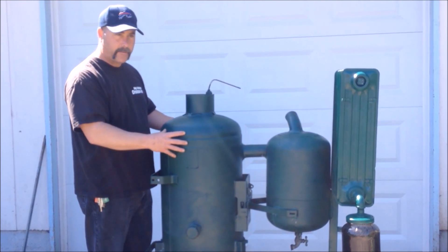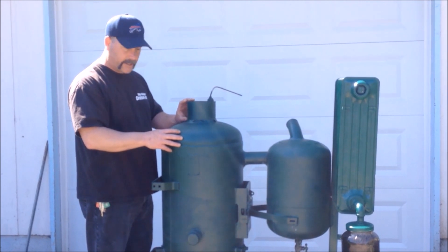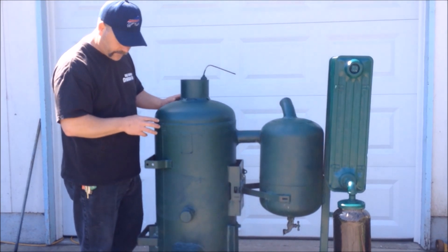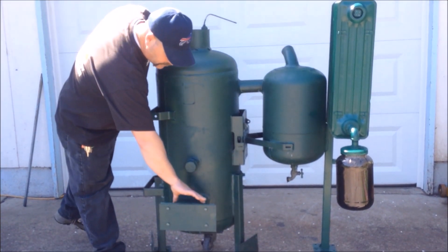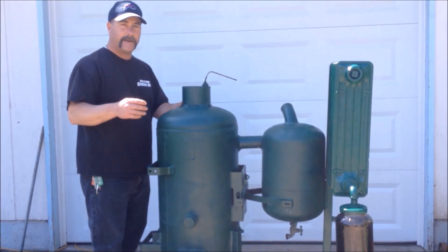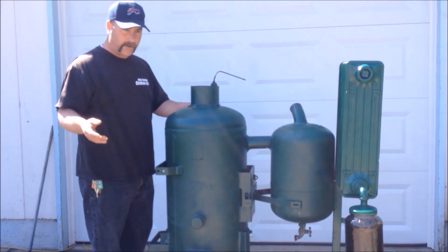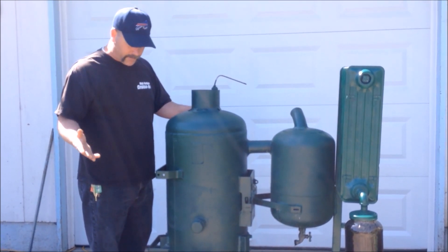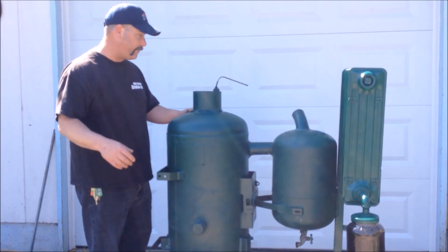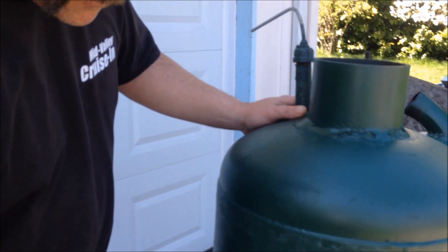The actual housing we got from an old compressor. The burn tube sticks up about four inches — we could put a hopper on there later. You've got the five-inch square tube here, which is your ash cleanout. It's amazing how little ash this thing produces; we've burnt for several hours and there's no ash to scoop out.